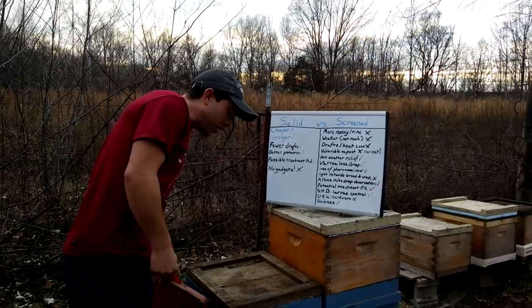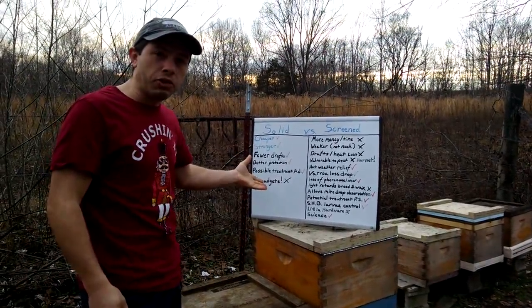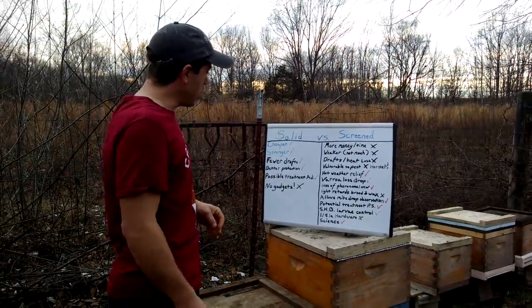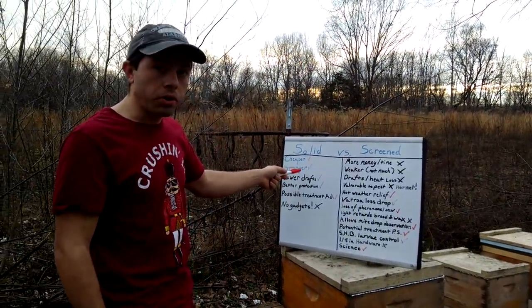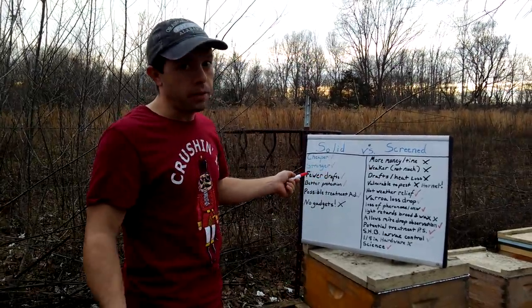The only con I can think of with the solids is the fact that there's just not a whole lot of extras you can do with it — no gadgets. But it is cheaper, typically, to buy and cheaper to make. It's stronger because it's solid, and it has fewer drafts.